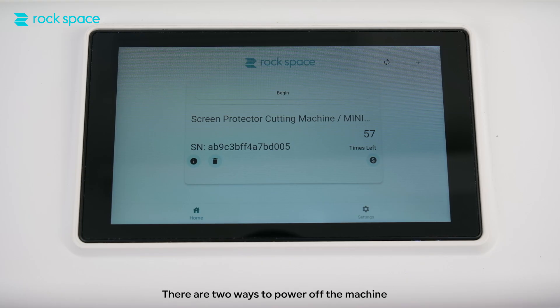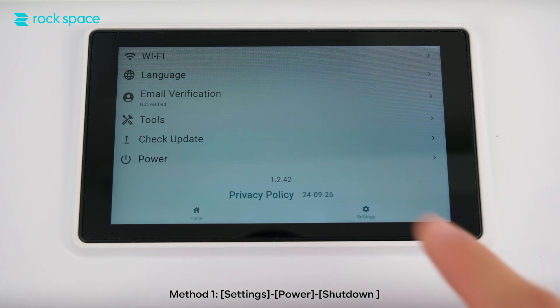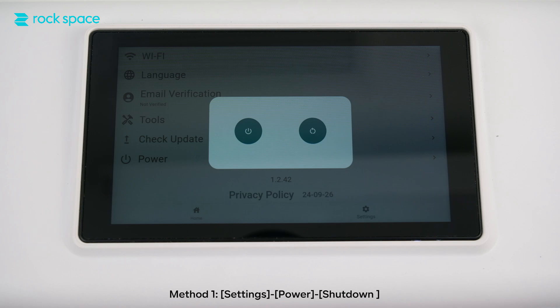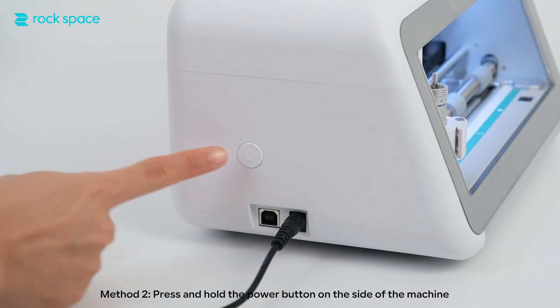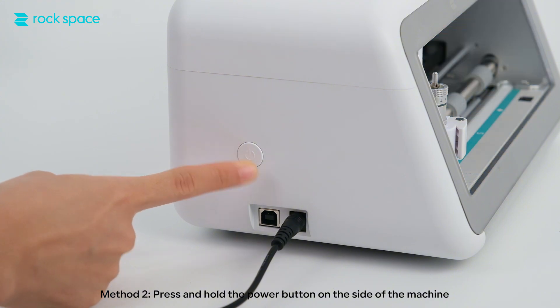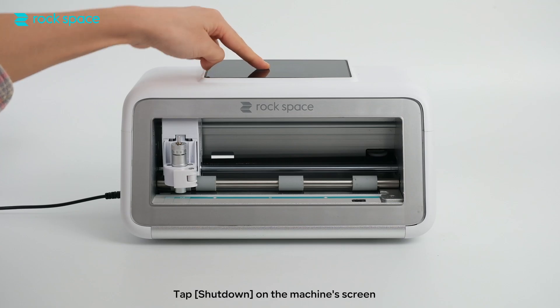Step 6: Turn off the machine. There are two ways to power off. Method 1: go to Settings, then Power, then Shutdown. Method 2: press and hold the power button on the side of the machine, then tap Shutdown on the machine screen. The machine will enter shutdown state.